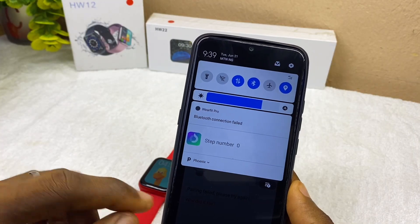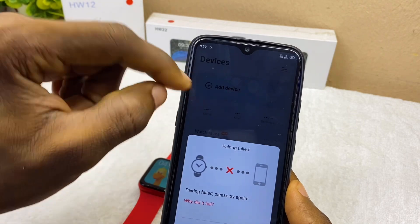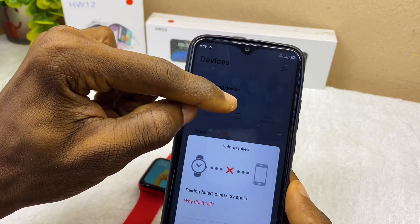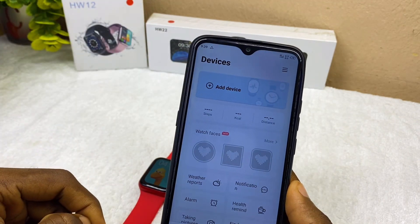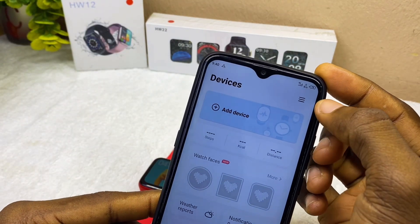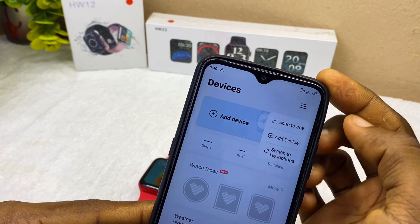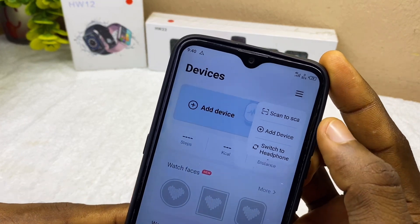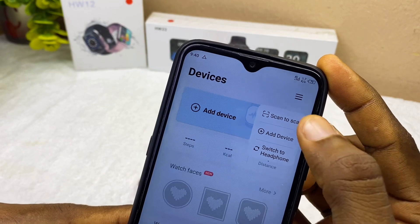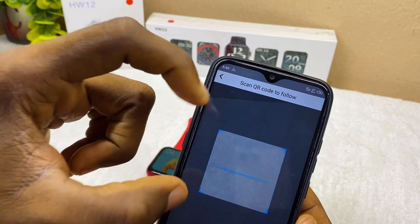Once you have done that, the second step is to go to your WearFit Pro app and tap outside the box. Don't select add device. Instead, come up here to the three stack lines and select that. You are going to see a scan option — select that and it's going to bring up a QR code scanner on your smartphone.